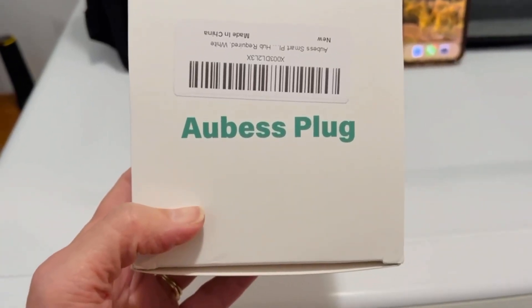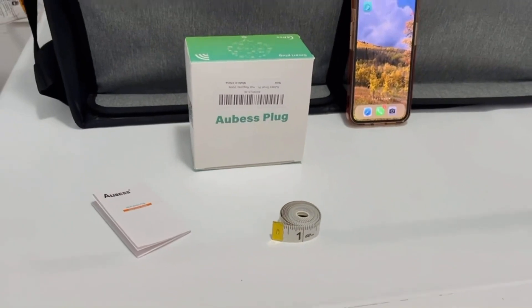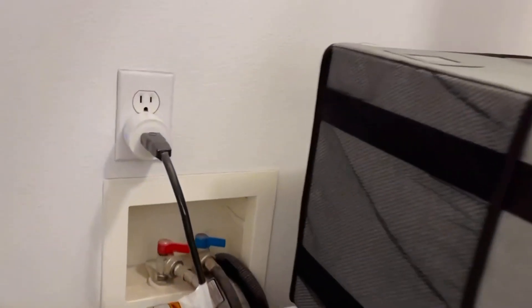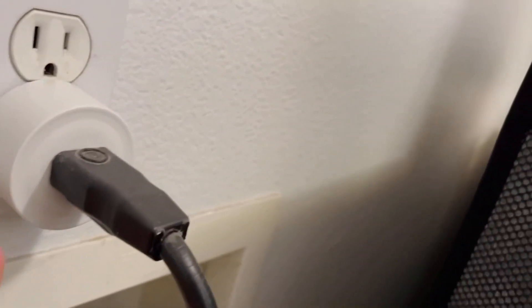This is my review of the Aubes Smart Plug. I got it primarily to help with some energy savings. I've set it up here in my laundry room. I've got it attached. I wanted to show you it's got a pretty significant profile.